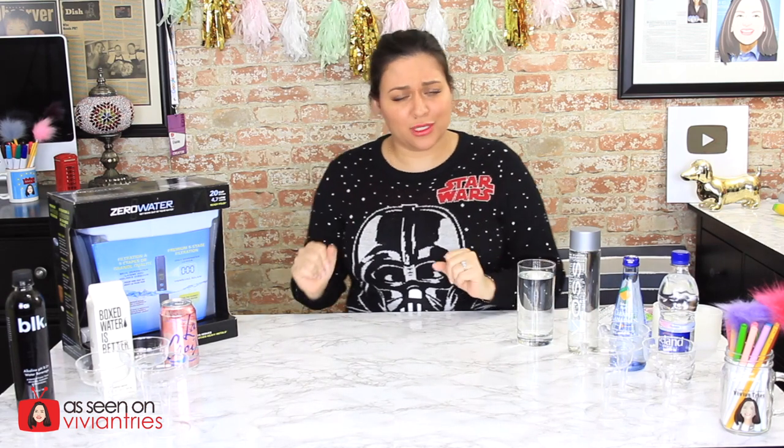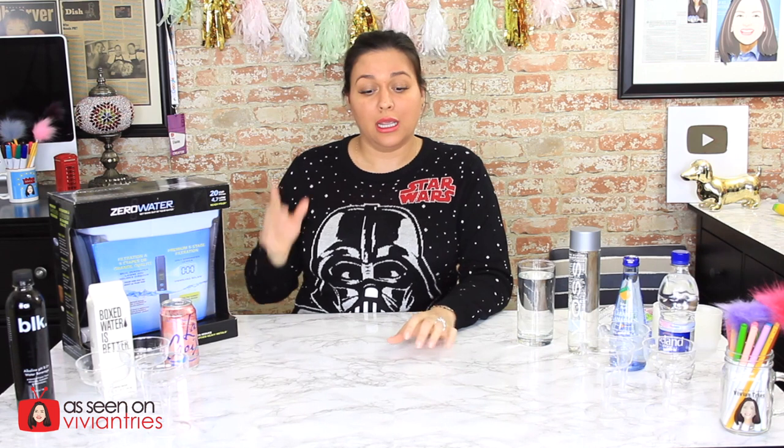Hello, you guys, and welcome back to another Vivian Tries. On this Vivian Tries, I'm wearing the famous Darth Vader sweater. I wear it once a year for special occasions, and this is a special occasion. There is a warning when I wear this sweater — he makes breathing noises, and it might scare you. It's only when you touch this little spot right here, and I touch it against my chest throughout the video, so just be warned that I may jump. You may jump. You may hear things.